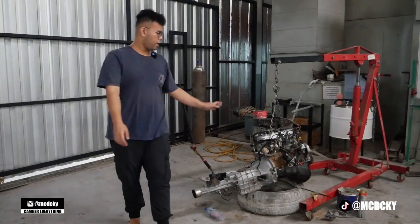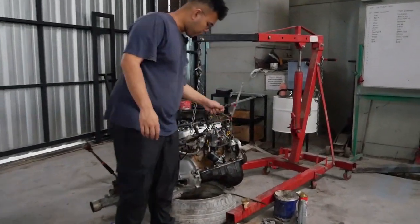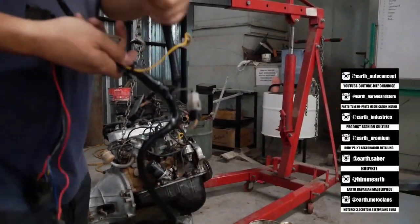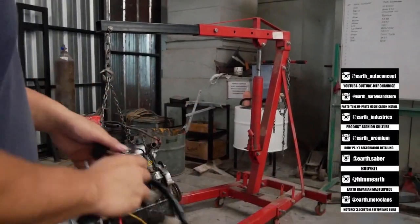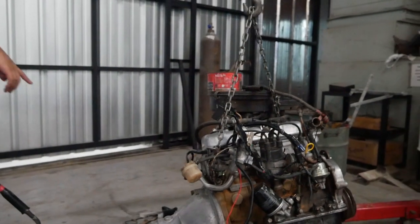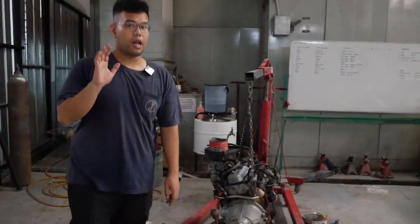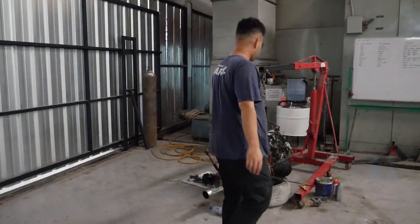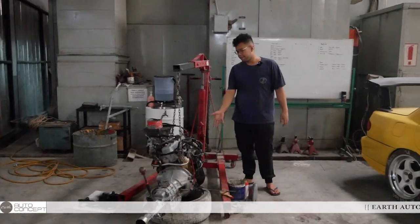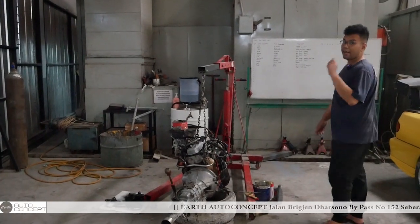It looks brand new — totally clean, no oil residue at all, completely dry. We'll replace the gaskets and reinstall it. But first we want to paint a few parts. The detailing is almost done — cables, sockets have all been tidied up to look new. All sockets have been replaced with new ones. Wiring harness is ready to plug back in. The engine mounts have also been painted. Looking great — everything is clear for this engine.